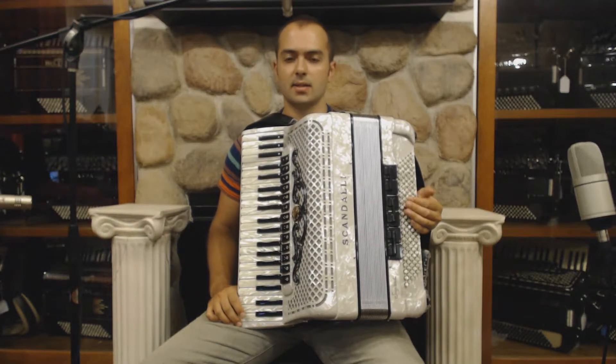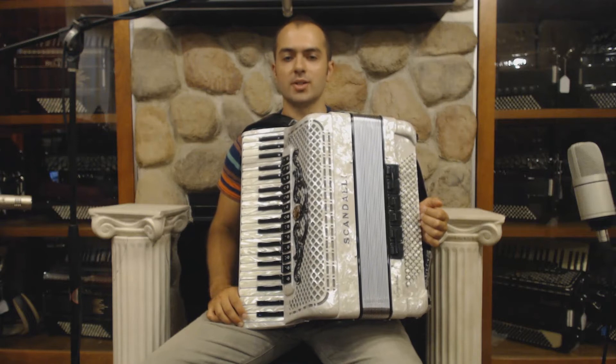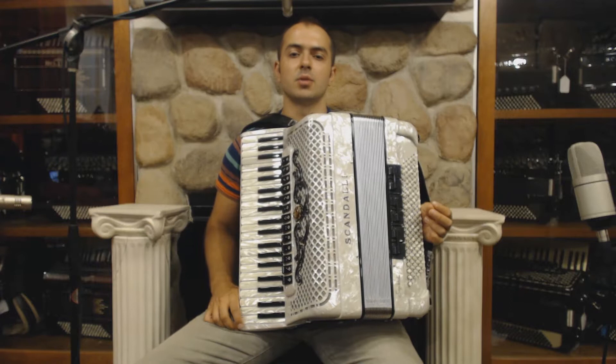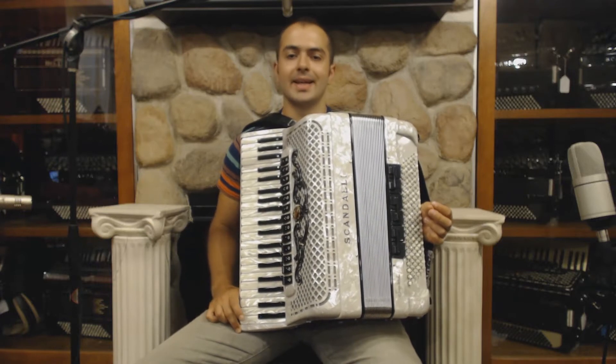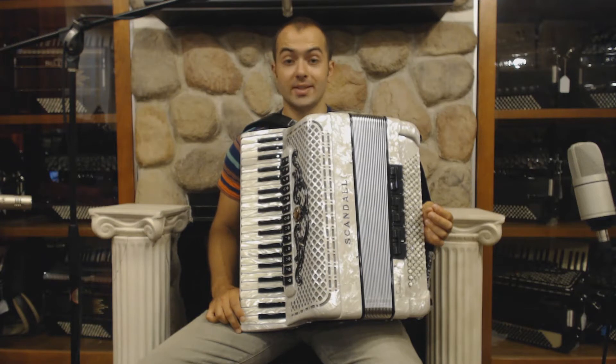Hello everybody! My name is Stanislav Kulcikovsky and I'm the artist-in-residence here at Liberty Bellos in Philadelphia. I want to welcome you back to this new free series of instructional lessons for the piano accordion. This unit is called Serba style in Moldavian and Romanian music, and it is focused primarily on the main exercises for the Serba style. After these exercises we will be able to play a Serba.